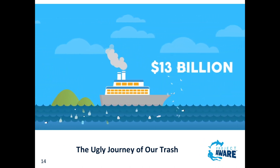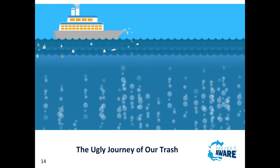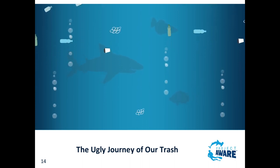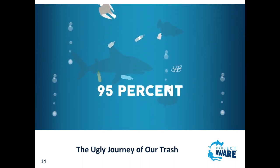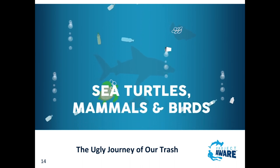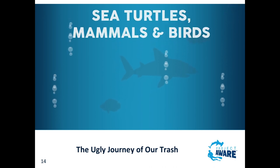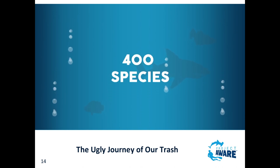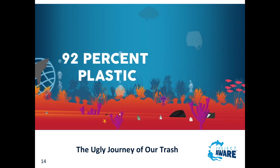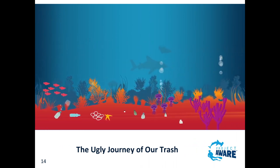All of this rubbish comes with a cost - plastics alone cost approximately 13 billion dollars a year in environmental damage. But it's not just our economy that it's hurting. Every year thousands of marine species fall victim to our trash: 95% of northern gannets found washed up dead in the North Sea had ingested plastic debris. All seven sea turtle species, over half of marine mammal species, and almost two thirds of all seabird species have been injured or killed by our trash. That's almost 400 different species that have ingested or become entangled in marine debris, and in 92% of cases plastics are the culprit.